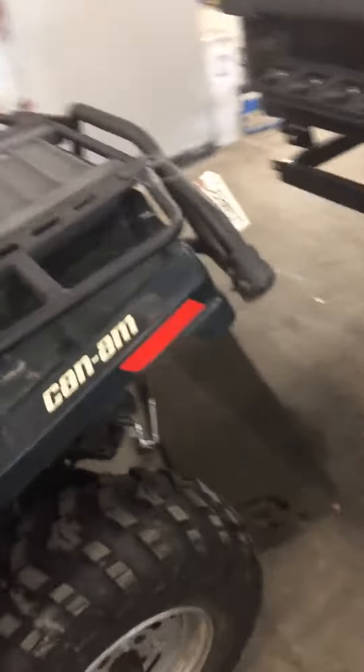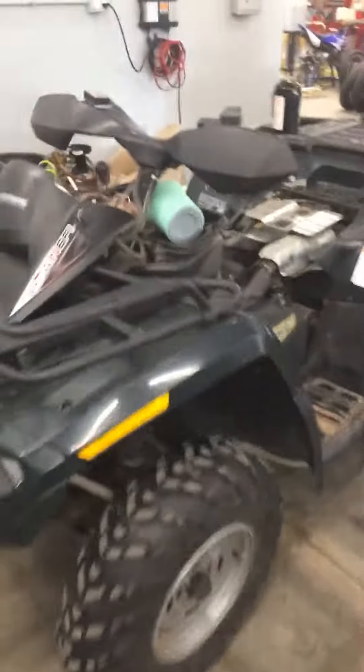Hi Richard, this is Ray, technician at GeForce Power Sports, working on your Can-Am Outlander. Already changed your air filter out. Replaced your plugs and did an oil change on the unit.